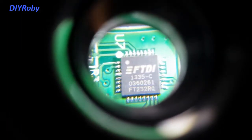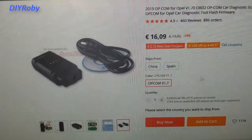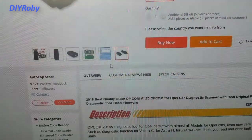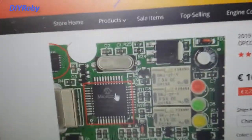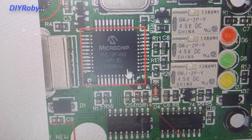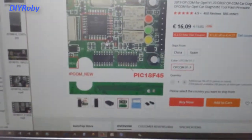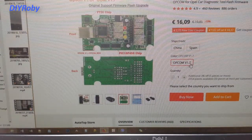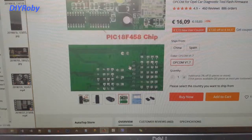There is another chip here which should be the FTDI chip, and it looks like this is correct. Let me show you on screen the shop I bought it from. The price was 16 euros each for Opcom 1.7. The listing claims the PIC 18F458 chip, and that is the exact chip we got, along with the FTDI chip. So this chip can be programmed to higher firmware versions — 1.7 is what I have now, and higher versions will enable you to do much more complicated things with your car's electronic system.